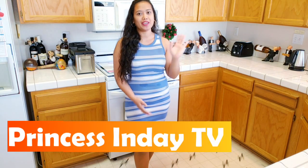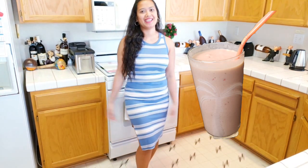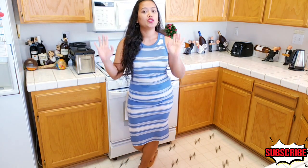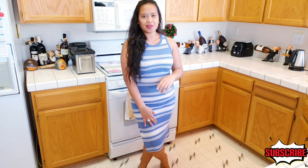Hi everyone, welcome back to the channel of CBC TV with your host, CBC Live. Today, I'm going to make a power shake — it's all about a power shake with each combination of fruit. Before I start the whole process of this power shake, don't forget to subscribe, like, and hit the notification bell for my next episode. Thank you!